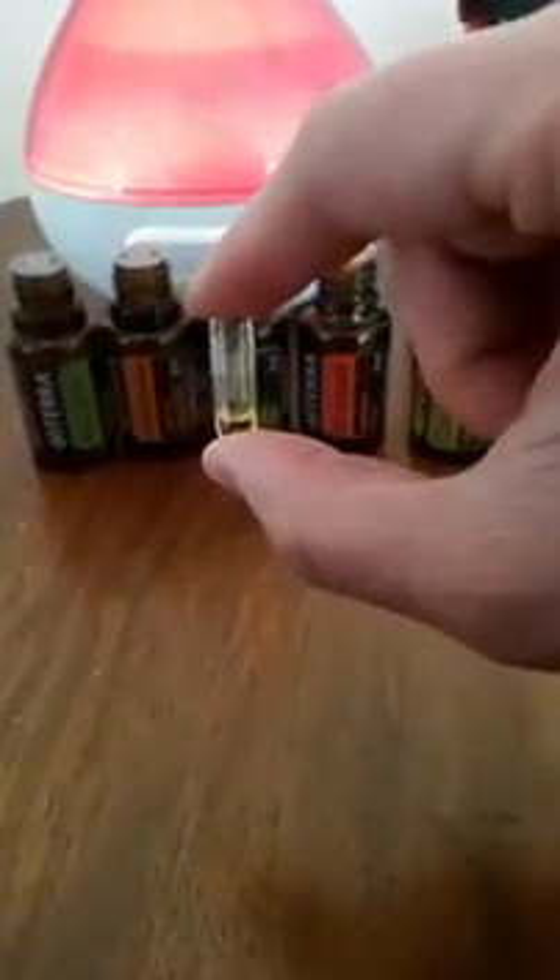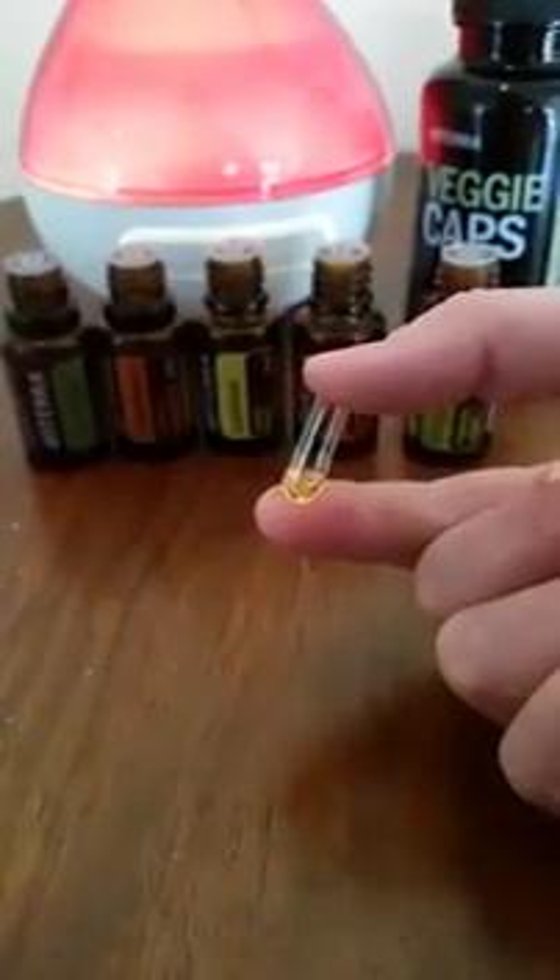So there you have it — one drop of each of those oils in the capsule, and I can then take that with some water. Straight down it goes into my digestive system and helps to support my immune system. I hope that's helped.